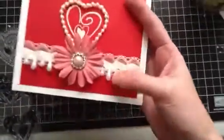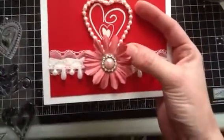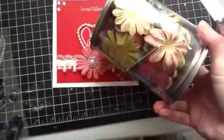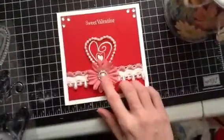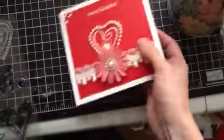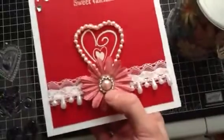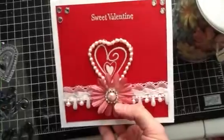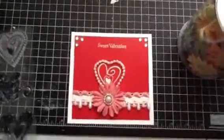Then I went across with some lace trim and put this teardrop pearl trim along the middle. I used one of these flowers that come in a pack from Michaels — I still have a lot of those to use up — and then I put a ribbon buckle in the middle and a pink flatback pearl.